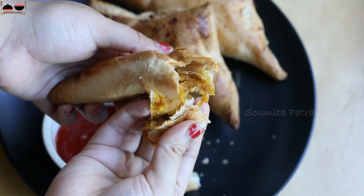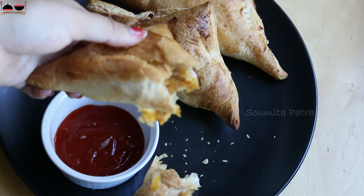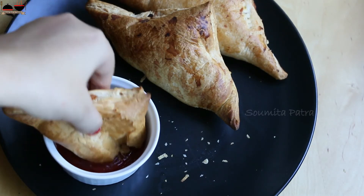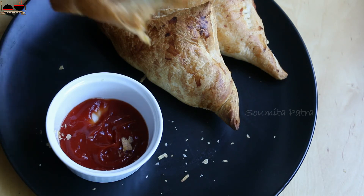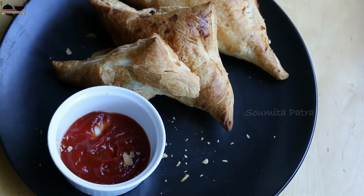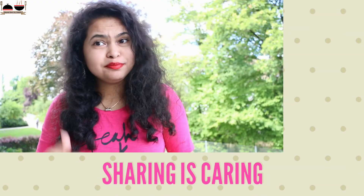Try this at your home and let me know in the comment section below. That's it for today — don't forget to subscribe to my channel. If you like this video, please give it a thumbs up and subscribe for more recipes. Till then, bye bye! Thank you for watching.